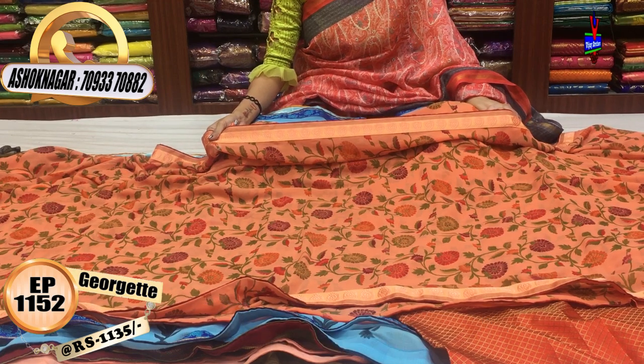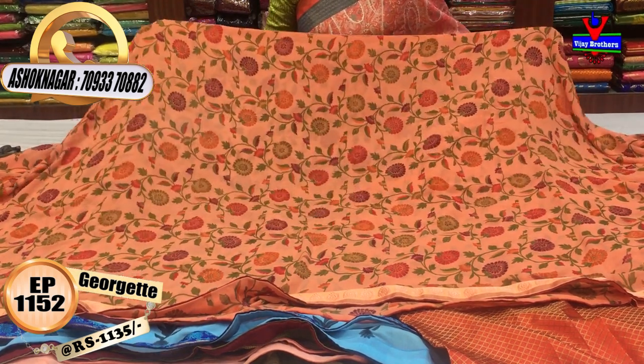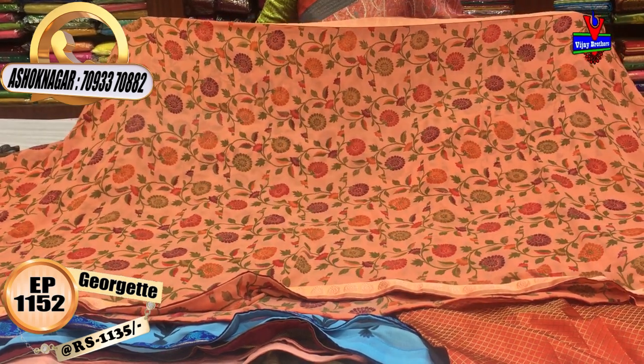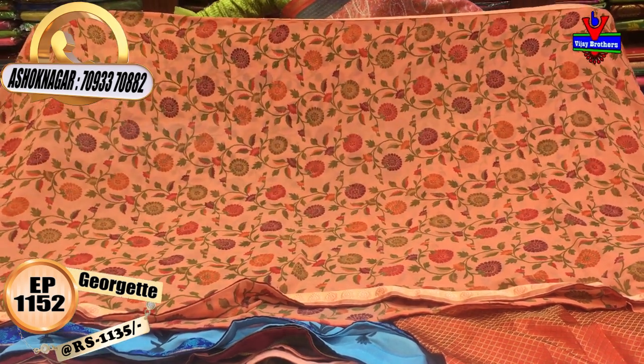This border is a light chocolate color border — three sides. This border cost is Rs. 1135. The middle part also has a color combination: green color, red color, grape color, orange color — a multi-color combination printed style.